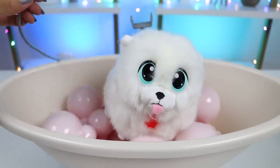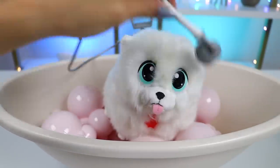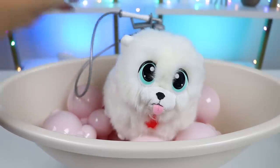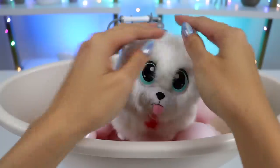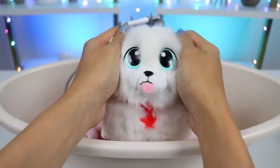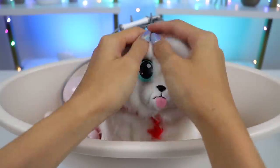First, I'm going to rinse him off. Now let's use some shampoo and give him a nice scrub to clean out all that fur. Sushi loves a warm bath and is being such a good boy.